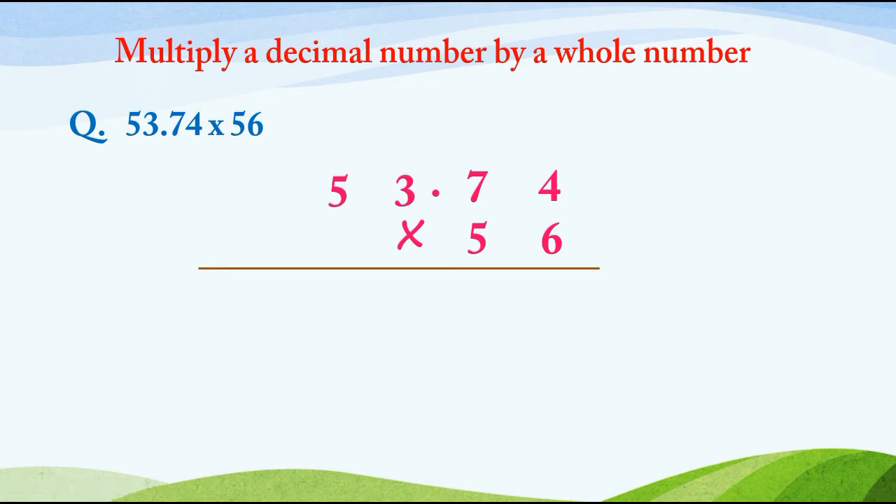6 4's are 24, we write 4 and carry 2. 6 7's are 42, plus 2 is 44, we write 4 and carry 4. 6 3's are 18, plus 4 is 22, we write 2 and carry 2. 6 5's are 30, plus 2 is 32.